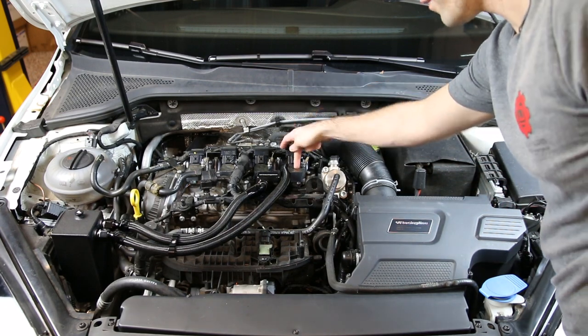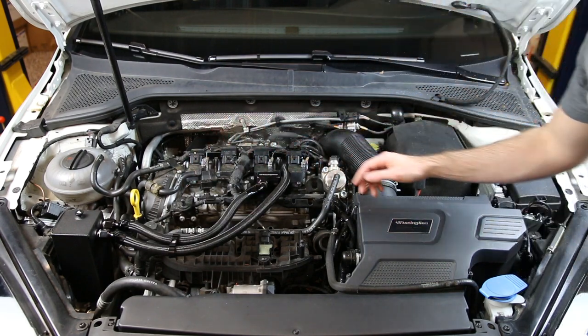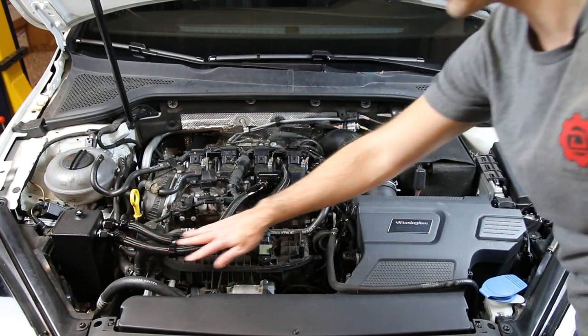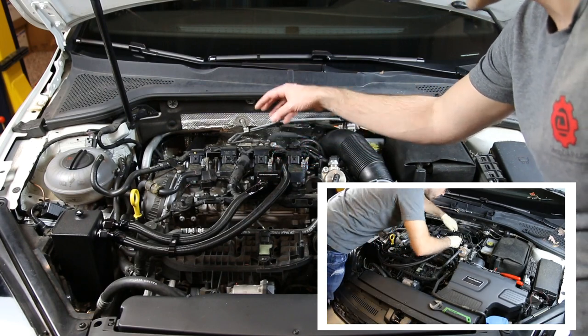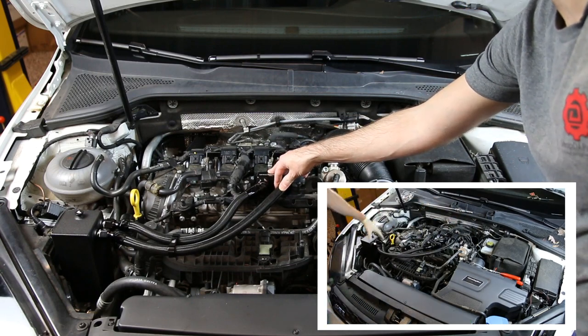These components here: we have our ignition coils — one, two, three, and four. We have what would be our PCV valve here, but in this case we have a block-off plate for our catch can system, which we have links to. We have a video installing this catch can, and we also have an explanation of what catch cans are for and what their purpose is.